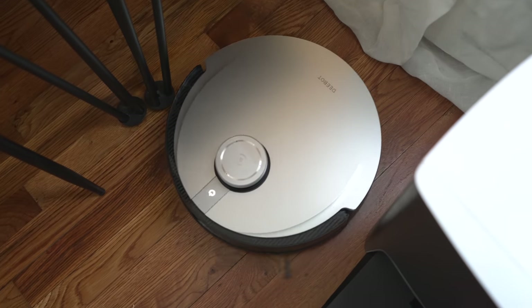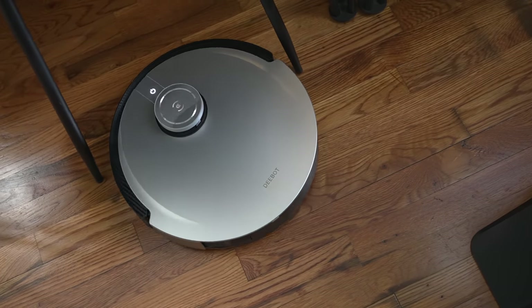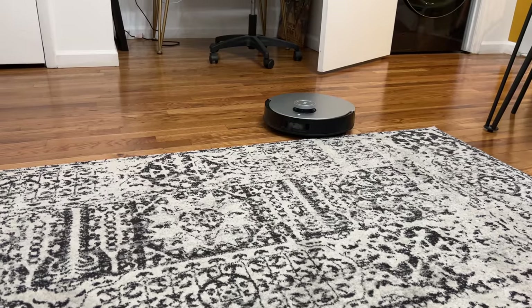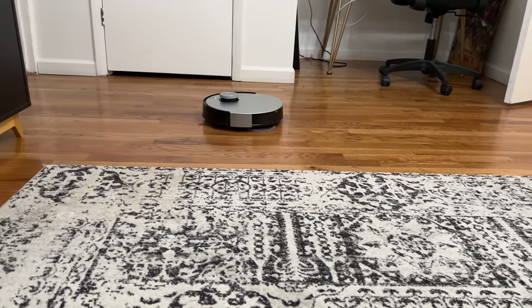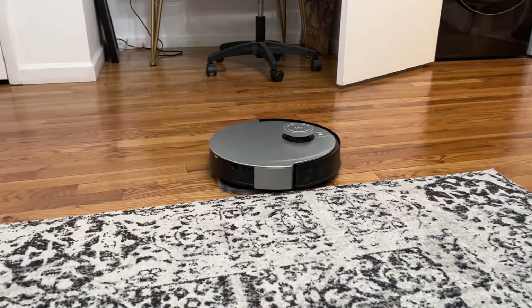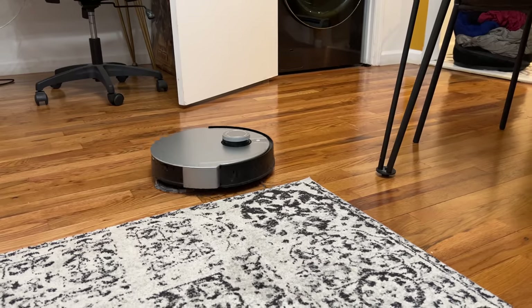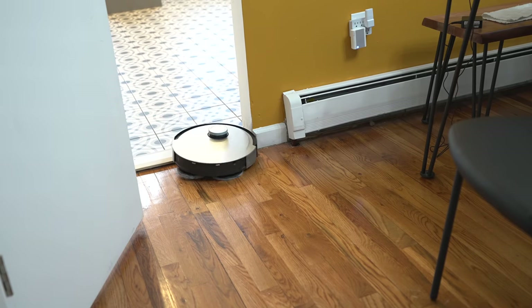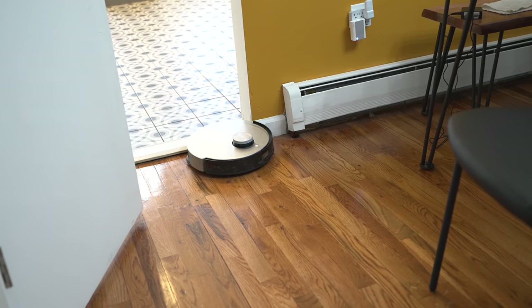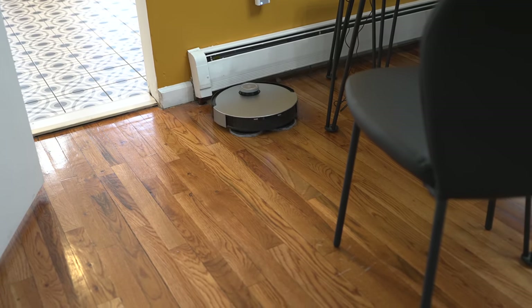That makes it easy to mop my kitchen and hardwood floors. One great benefit is carpet and rug handling — when it's in vacuum-and-mop mode and gets to a carpet, it stops and finds its way around it rather than going over it. It will not go over your carpets or rugs, which is a good thing. I've had other robot vacuums that just went over rugs, which defeats the purpose, so for me that is a huge plus.